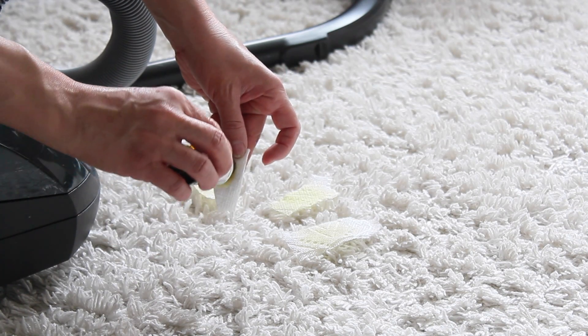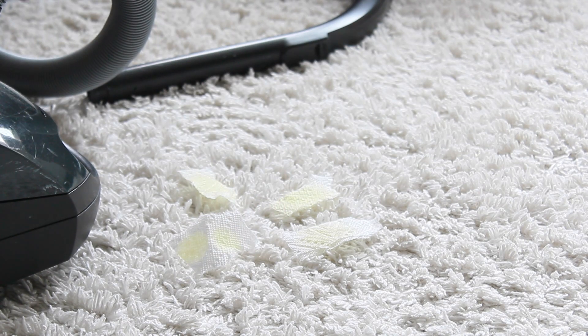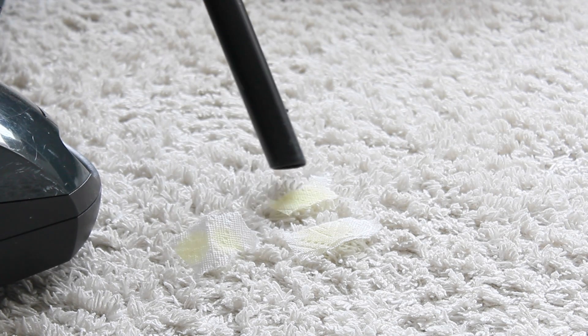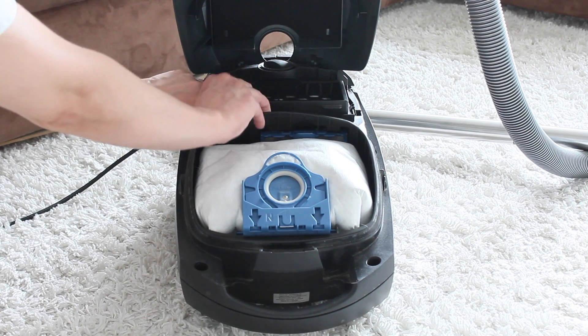My tip number four is that even though we try our best to neutralize odors around the home, the vacuum itself sometimes might smell a little weird. So we're going to fix that by putting a few drops of essential oils on a piece of tissue, then vacuuming those tissues. The smell will circulate inside the vacuum, and the nice scent of the essential oils will spread through the vacuum into your home.